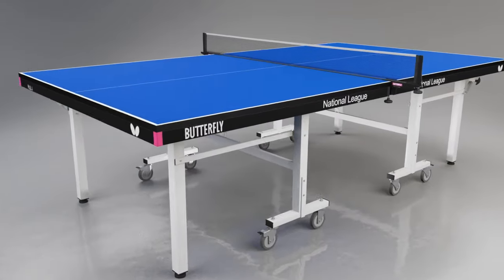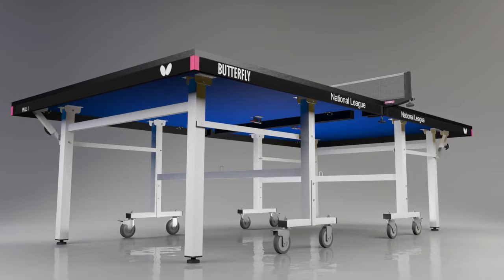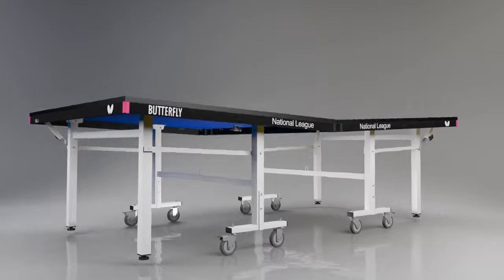The top is protected by a strong steel frame and magenta corner supports. The undercarriage is also made from steel, providing a robust, heavy-duty table suitable for regular use.